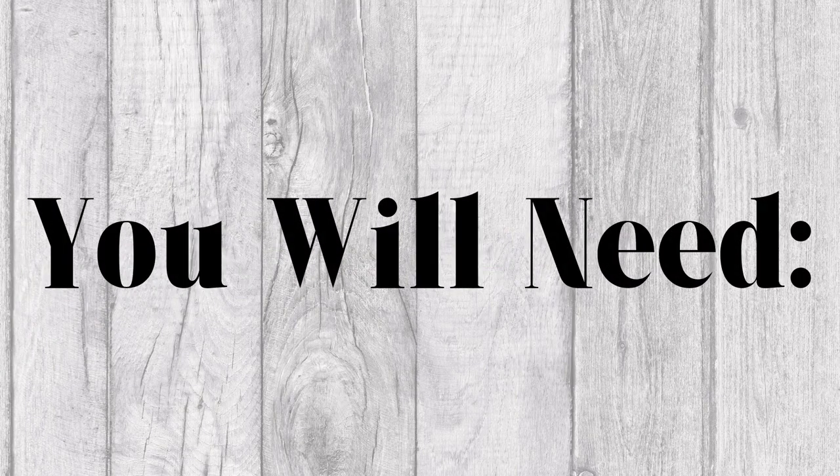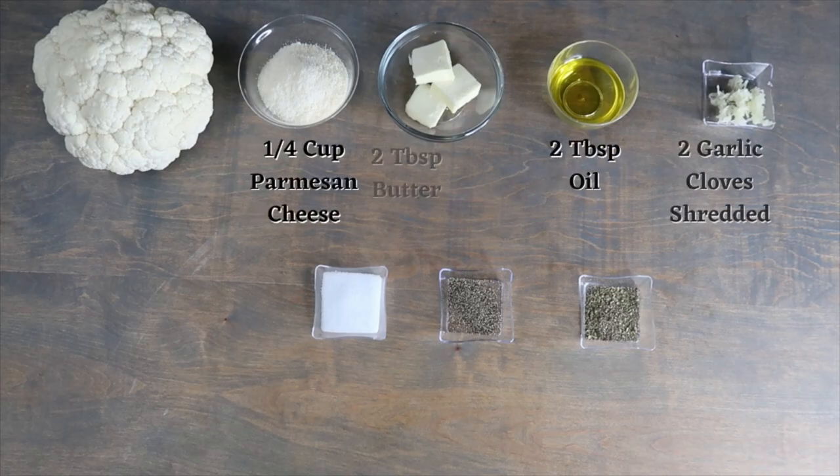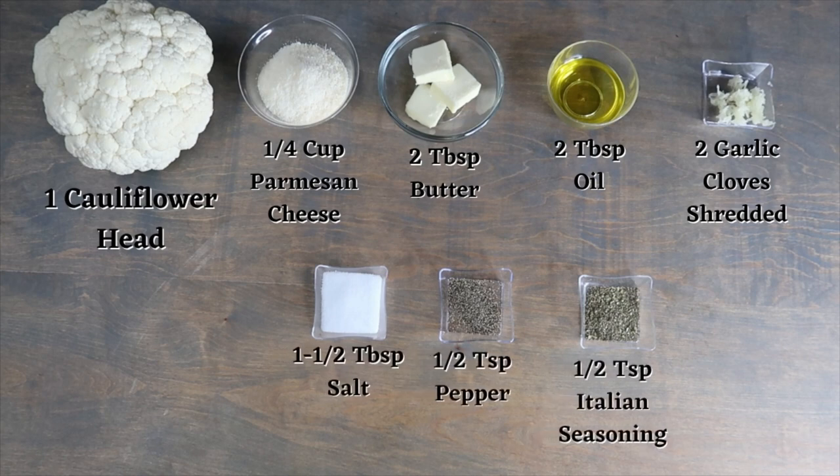For this recipe you will need 1 cauliflower head, ¼ cup of parmesan cheese, 2 tablespoons of butter, and 2 tablespoons of oil.